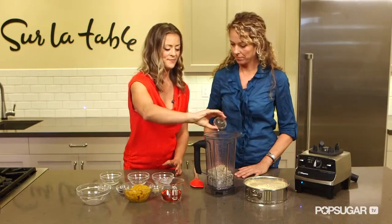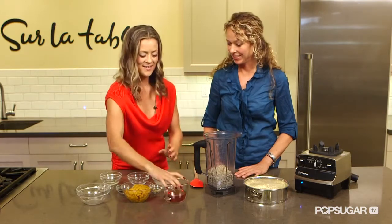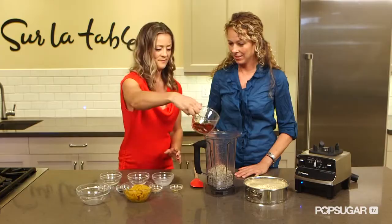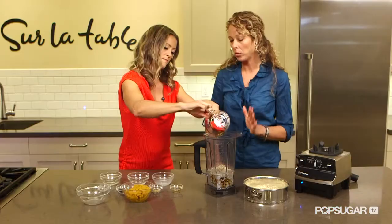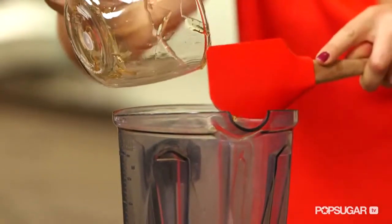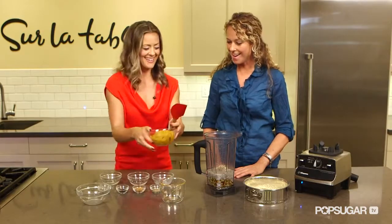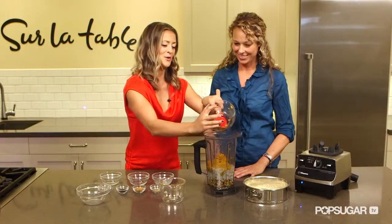So we have vanilla. It's starting to smell good — it smells really good. Agave. Agave is great because it's a low glycemic sweetener and it's 1.3 times sweeter than sugar, so you don't have to use as much either. Let's get our pumpkin in there. It's the season — this is where our taste buds go crazy.